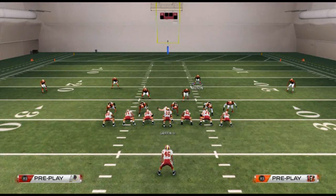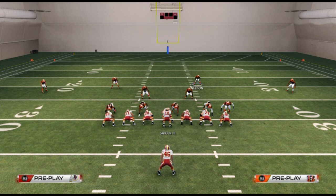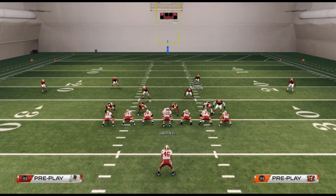Formations that attack the middle of the field include the pistol — the pistol read option is a good example, and the Mike Will Cross handles that well. Split back formations and almost every read option concept, like trio offset or gun spread offset, use an inside zone read concept, so the Mike Will Cross is a good play for those. To summarize: strong right — Mike Sam Crash; strong left — Will Punch Three Seam; middle — Mike Will Cross; balanced — inverted cover three.